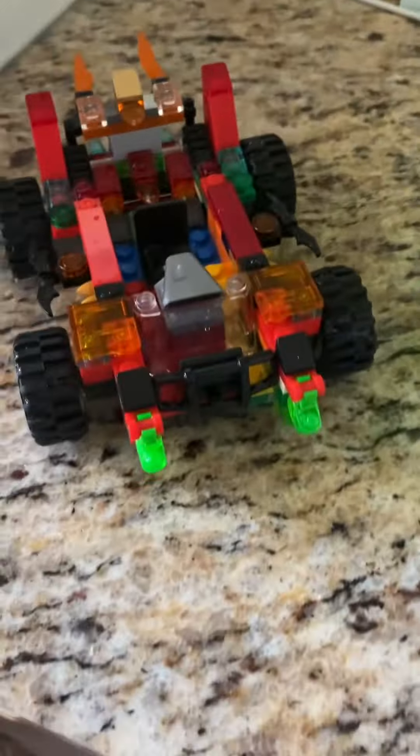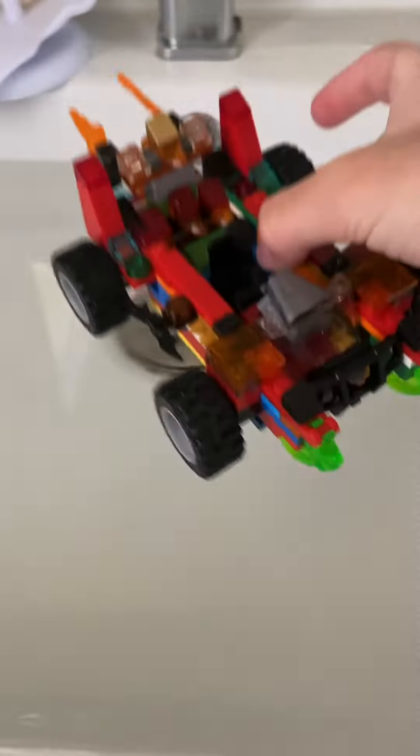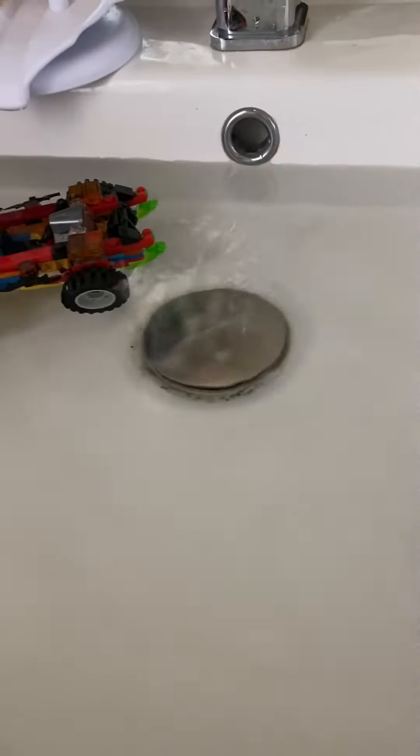This is my Lego car that can transform from car form to monster truck form and then into boat form. That's the order of the phases I'm going to show you. Waterproof car. So this is it in car form in the water. As you can see, there is water — 100% real water. It cannot sink for some strange reason.